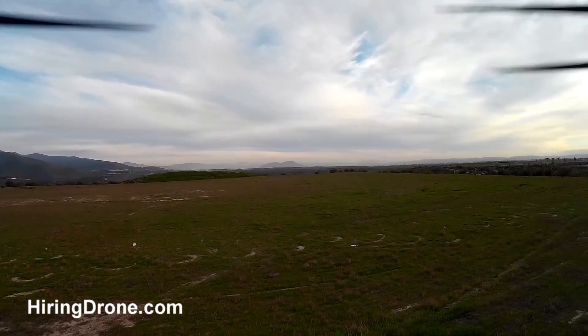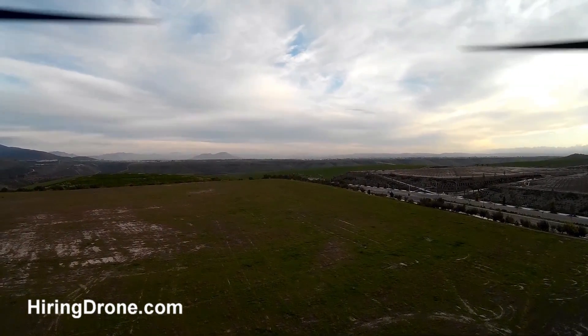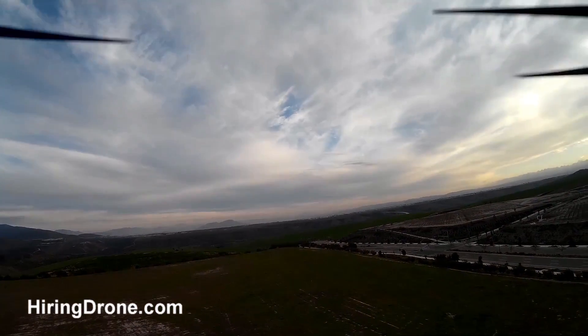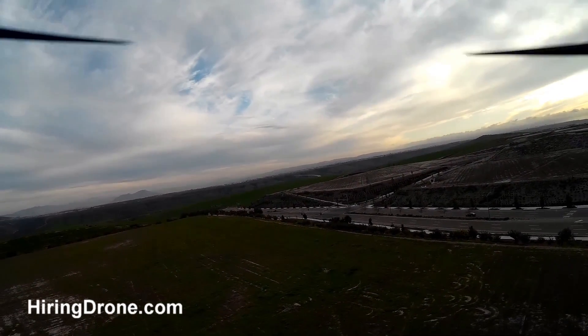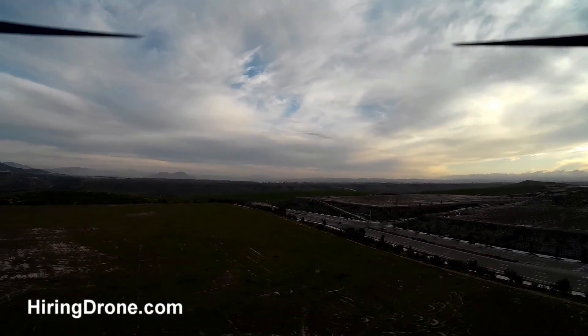I've been getting pretty good results. The camera on the F-450 is just mounted directly to the power plate, so I don't have any anti-vibration devices on there or any special gimbal or anything set up, so the jello in the previous videos has been limited.